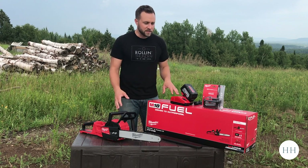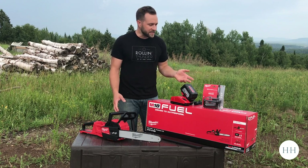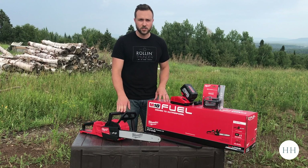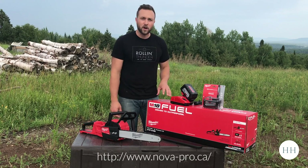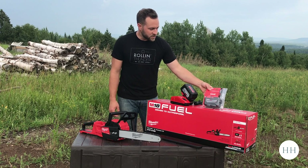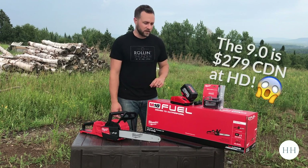So as soon as they announced this, I sold my chainsaw and pre-ordered it from my local shop, Novapro. As part of the pre-order they threw in an extra M18 9.0 amp hour battery.